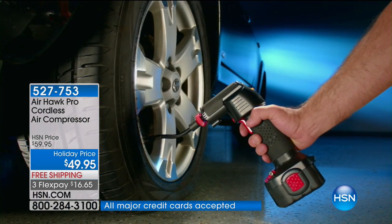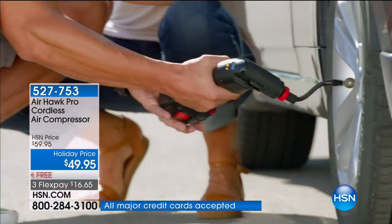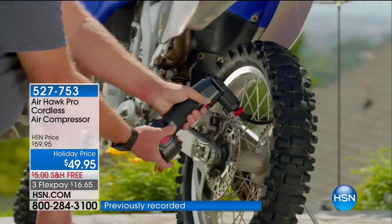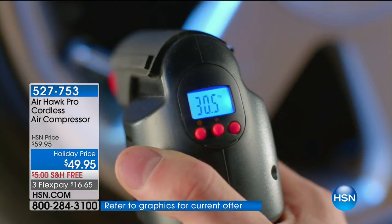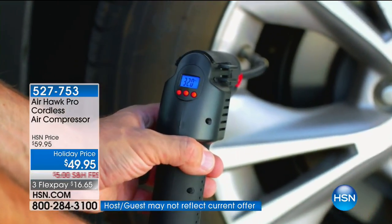We're going to get to demonstrations including cars, SUVs, trucks, and bicycles. If you own the Airhawk, we'd love to have you call in. Our toll-free testimonial line is 1-866-376-8255. We have FlexPay at $16.65 and free shipping.